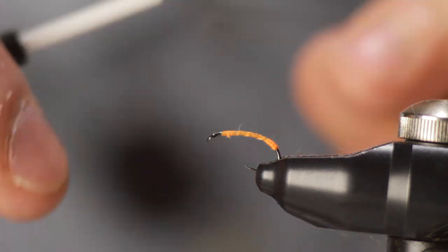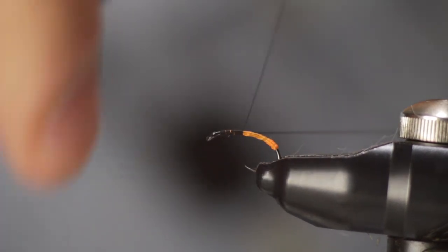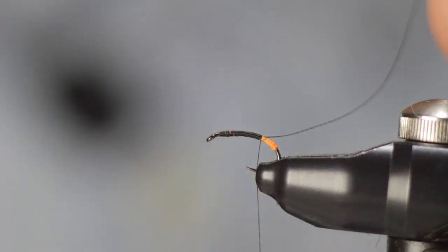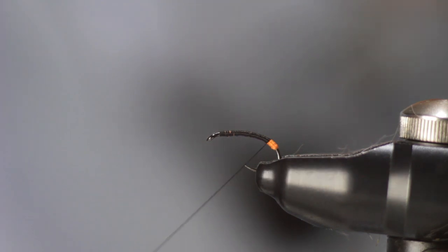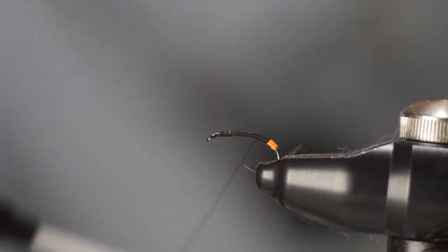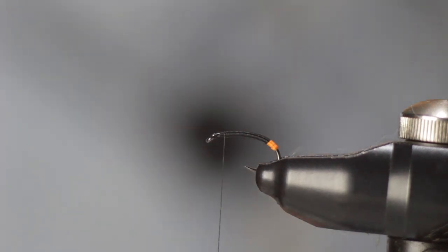Now I'll switch to a black tying thread. Start it once again close to the eye of the hook and move the thread in as close to touching turns as you can towards the tag that you formed. If you did leave any spaces, don't worry about it — you can always move your thread and cover up any orange spaces that have been left. Just leave a little orange tag at the bend of the hook, and once again, as close as you can get to touching turns, move the thread back to just behind the eye of the hook, leaving even a couple of millimeters of room there.